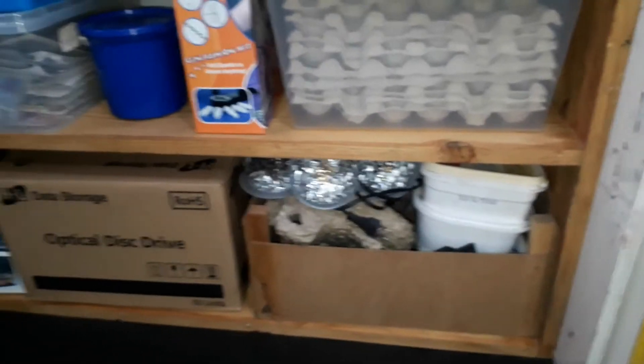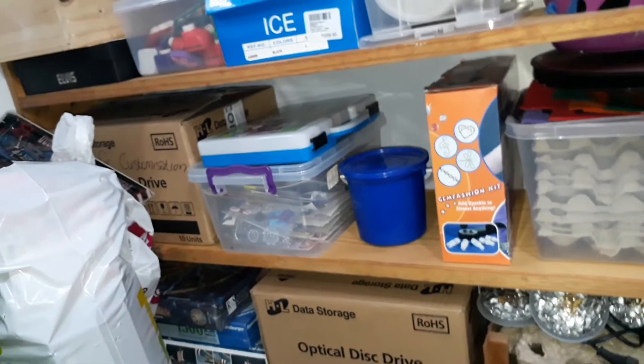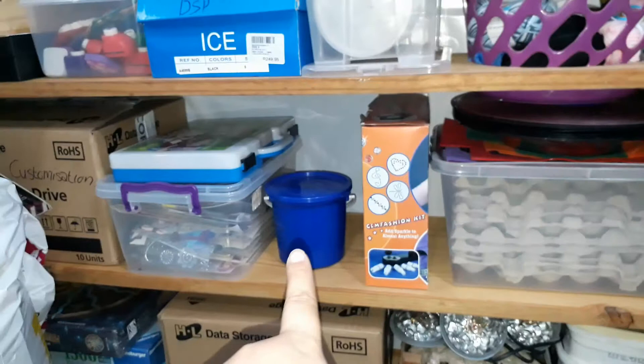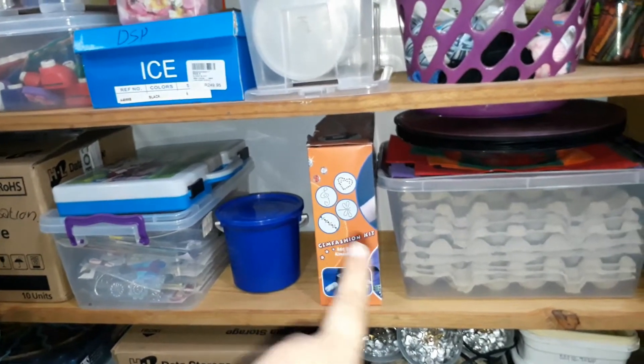In the bottom I have stuff I want to use in a fairy garden, then puzzles. Then I have some toys I put aside for customization, then stickers, and some clay things I made — air dry clay.